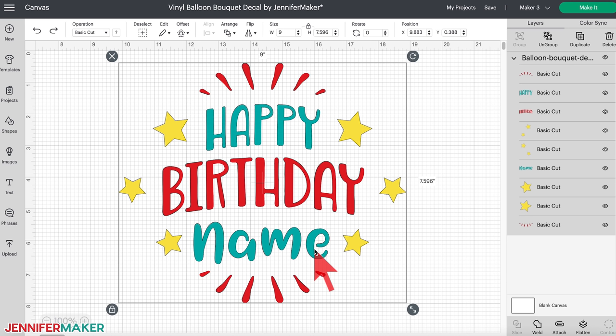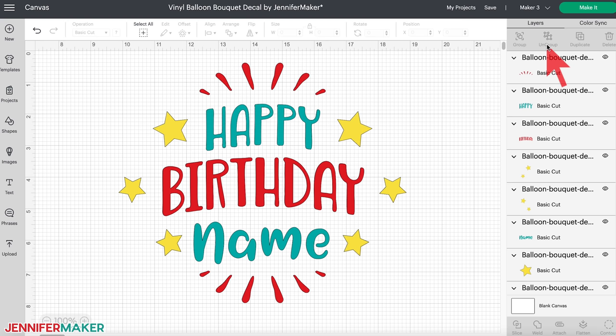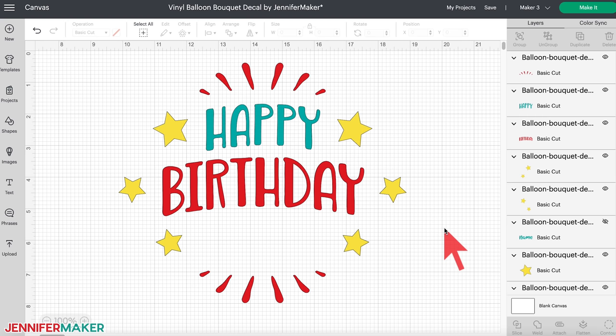I designed these decals in a specific way to make them easier to use on a balloon — curved, slippery surfaces take some planning. See how the design is separated into nine layers? We're going to apply each element to the balloon individually instead of all at once. Unless you have a friend named 'Name,' let's edit that text layer — it's just a placeholder. Select the design and click Ungroup at the top of the layers panel, then click on the word 'name' to highlight it. Click its eye icon to hide it, and now we have a space for a new name.